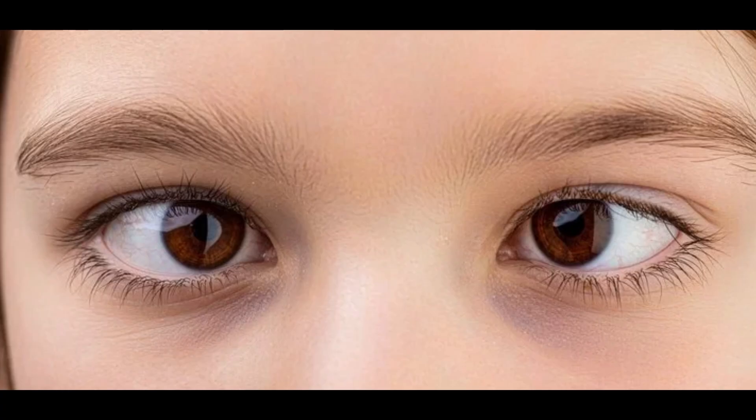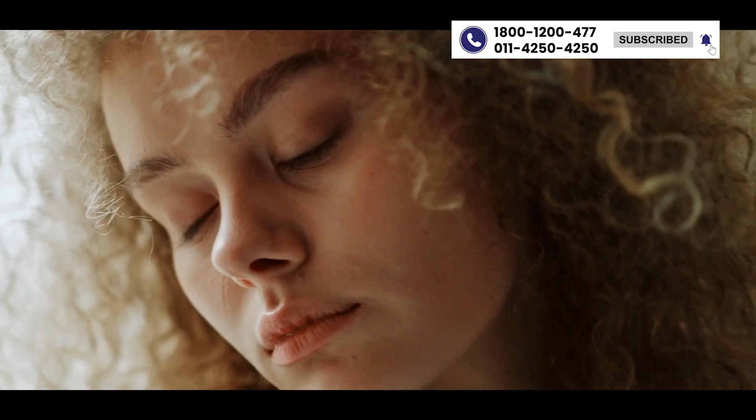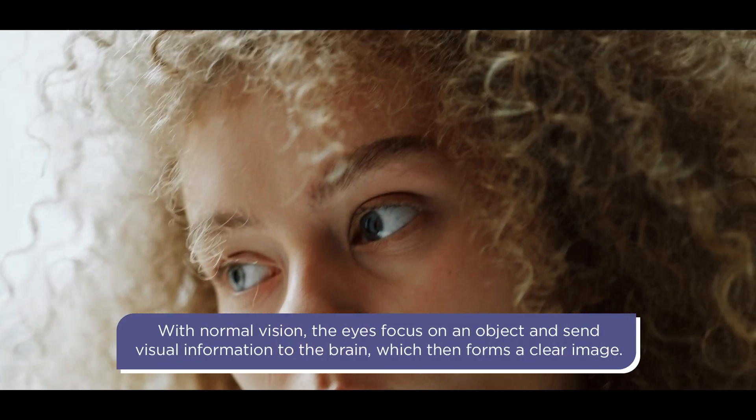Squint, or strabismus, is a condition also known as cross-eye, in which your eyes are misaligned. Normally, our eyes work in a coordinated manner — both eyes will move equally and focus on one object.